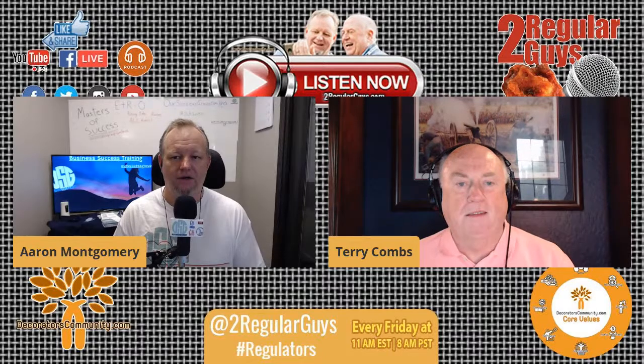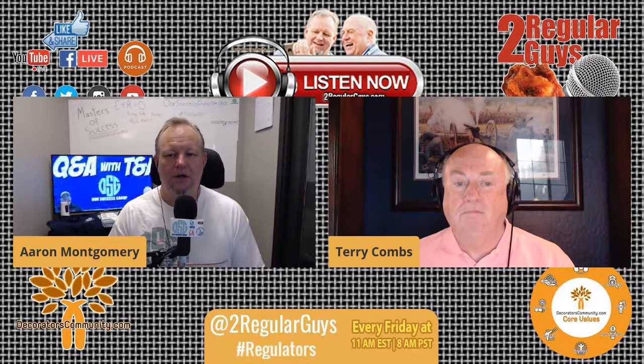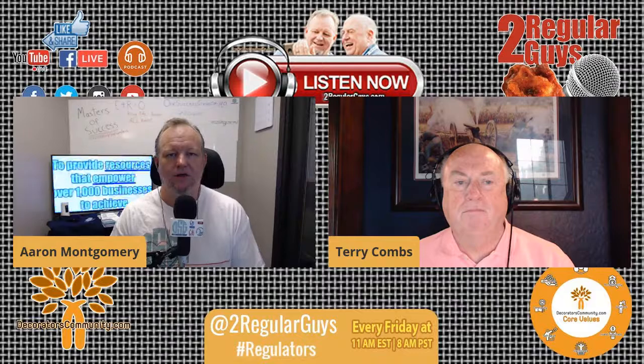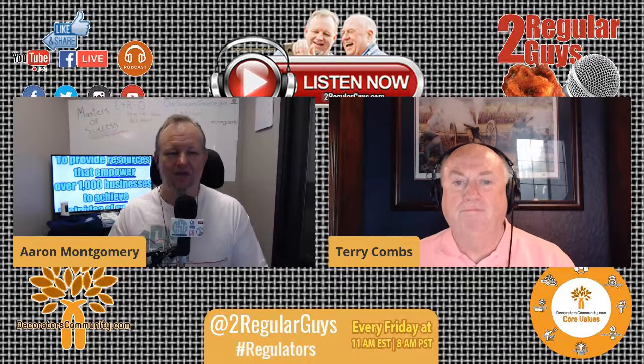Our friend Nathan Lieber from Lieber Design and Print reached out. He's put out a new video on the basics of picking Pantone colors in Illustrator. He's got that over on YouTube, and we'll get a link into the show notes and probably into the comments as well.